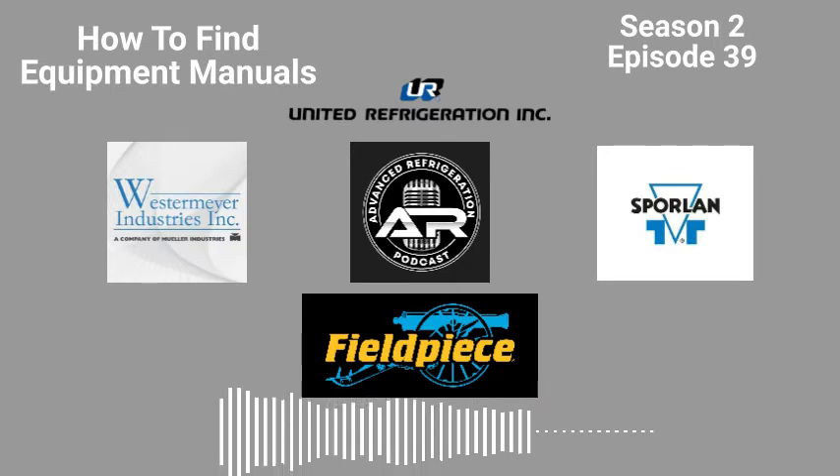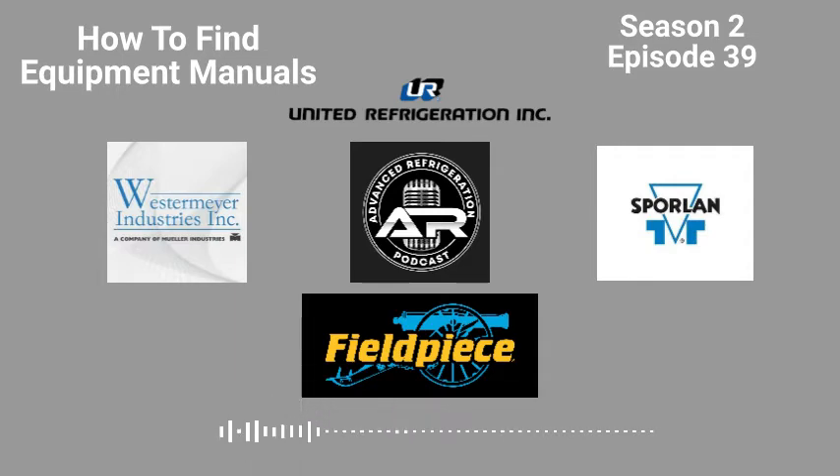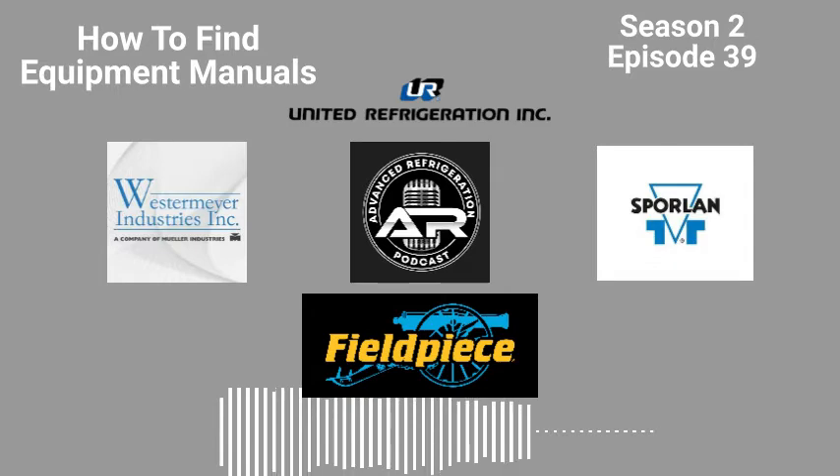For iPhone users, there's the Books app where you can save frequently used documents. I'll save things like the Sporlin 1010 document for sizing expansion valves, solenoid docs, or the Danfoss VFD programming for Walmarts — anything I get asked for a lot. Just save all that stuff in the Books app on the iPhone.